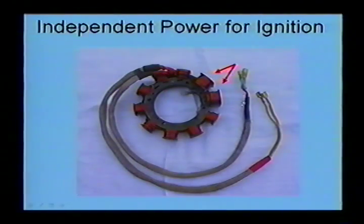The two lobes pointed out here by the orange arrows power the external AC ignition modules. The fact that we have electronic ignition with a completely redundant dual system is pretty nice, but it is different from automotive ignition systems in that it runs on AC current.